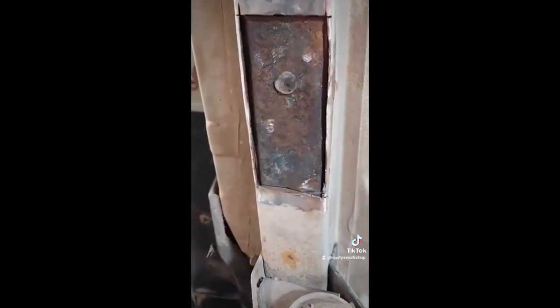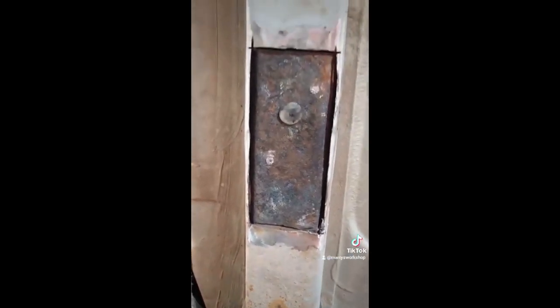There we go. Once we got that metal out — I did have to fight with a couple of spot welds, but it's not too bad. There's our new bit of plate all cut out and ready to go in the hole.